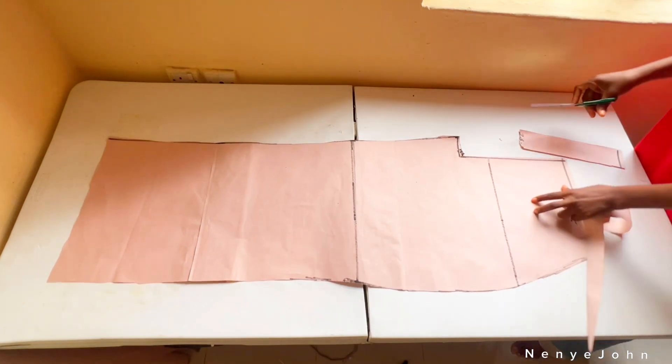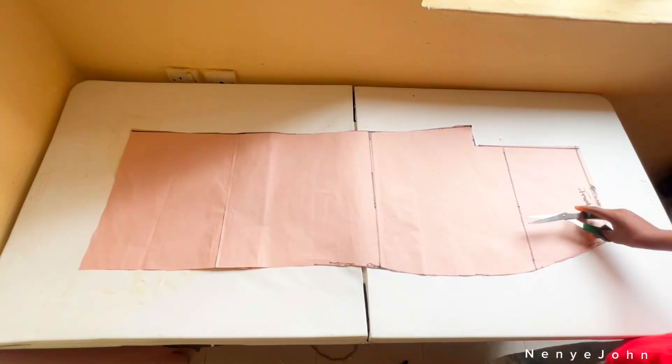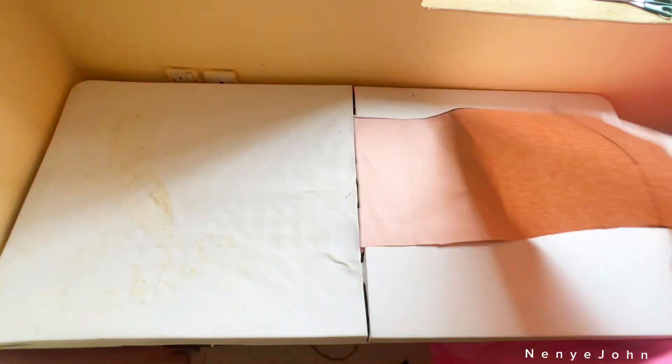I'm done cutting out and this is how the front piece looks. I've used this pattern for years and it has never left me with any flaw or bulgy effect — it always leaves my trousers perfect. That's why I've never thought of changing this routine, just upgrading it.